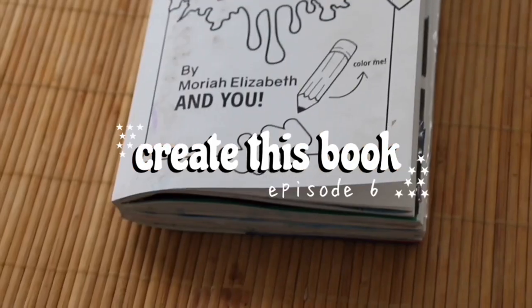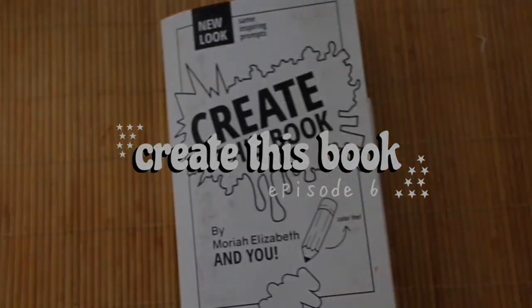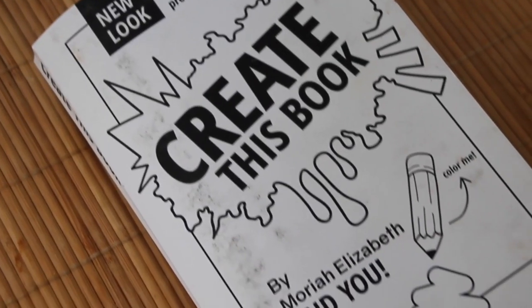Hello everyone and welcome back to my channel. Today I'm going to be doing another episode in my Create This Book series, and I feel like it's been quite a long time since my last one, so I'm super excited to show you all of the pages I completed.